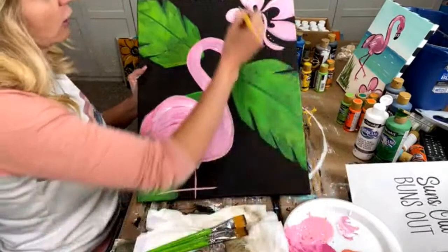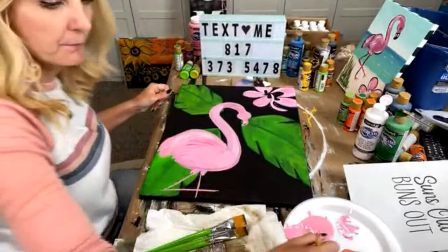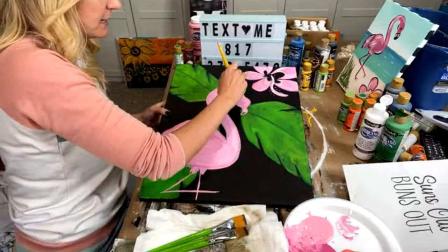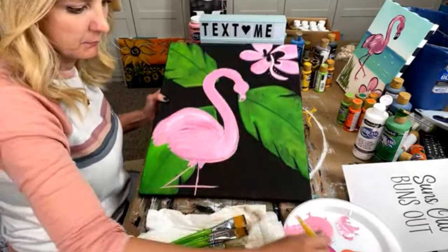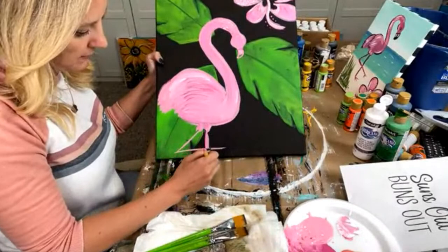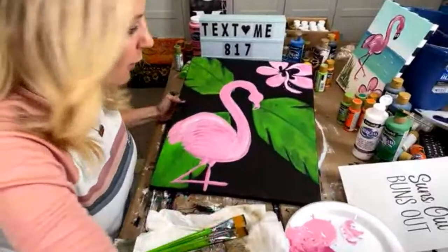I'm grabbing a little bit of that darker pink and adding it in here. We're going to add some details to make this whole thing pop. Penny says, 'Do I need to text flamingo tracer if you already get my texts?' Well, actually maybe just reply to one of mine and say flamingo tracer — that way we can for sure get it to you. If you text flamingo tracer, when I'm going through my texts I'll know for sure that you want that. If you're watching the replay, you can still text flamingo tracer and we'll make sure that you get it.